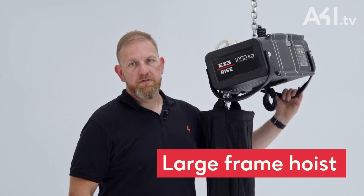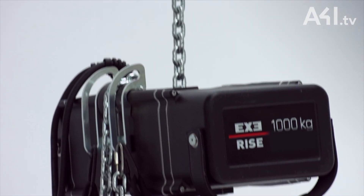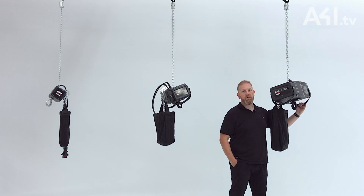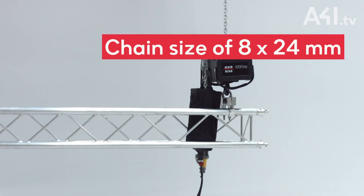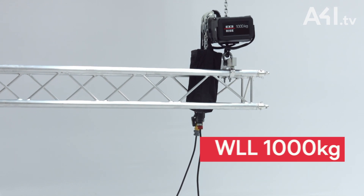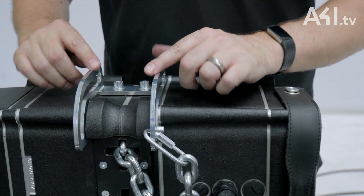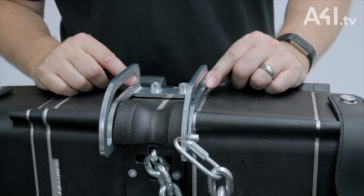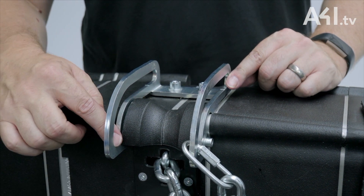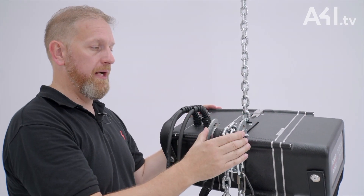Large frame hoists are available as a single chain fall or a double chain fall unit. Weighing in at around 43kg with a chain size of 8x24mm, the single fall hoist has a working load limit of 1000kg with a safety factor of 8-to-1. The ExiRise large frame hoist comes with a unique chain bag bracket design which works with the body either in body down or body up orientation, automatically positioning the bag.